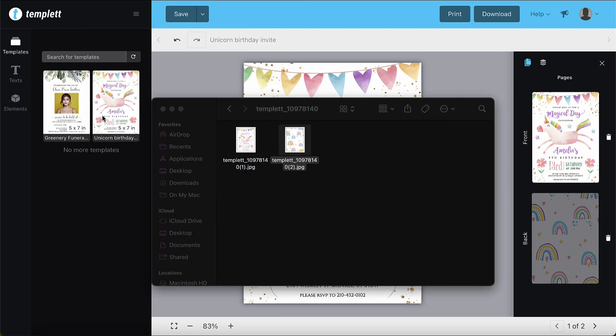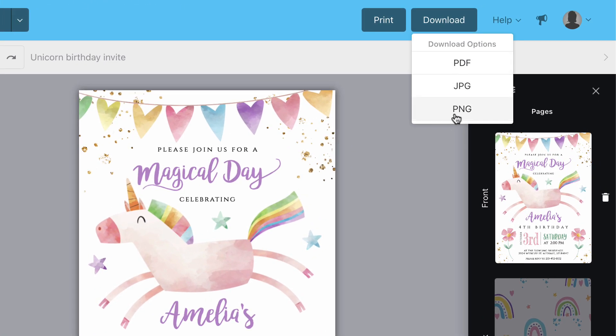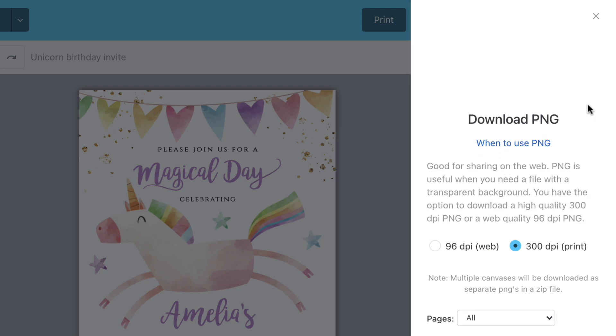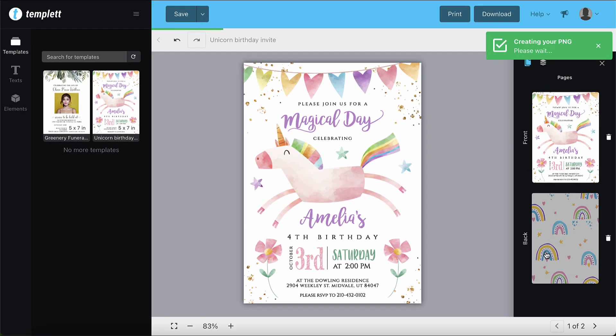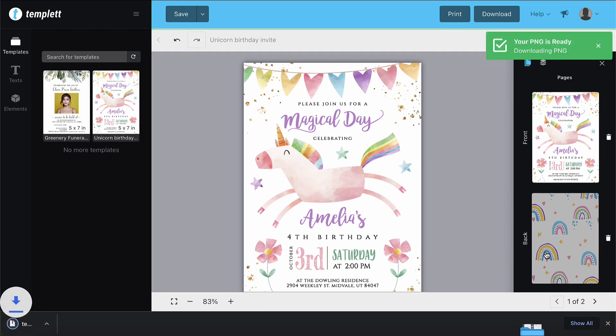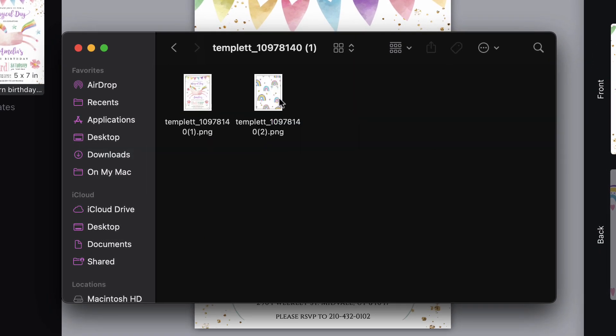We'll get out of that and then we'll download a PNG. So when do you use a PNG? It's good for sharing on the web. A PNG is useful when you need a file with a transparent background, and it has the same quality and page options as the JPEG did. So let's download that. In this folder, you'll see the same thing — we have the front page and the back page as separate files.